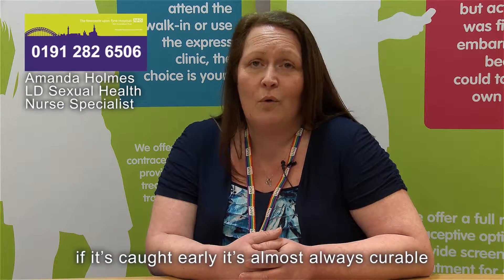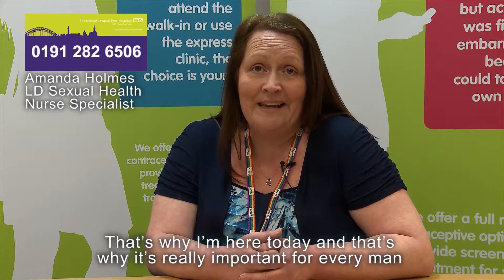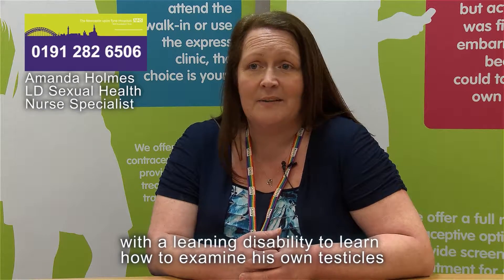If it's caught early it's almost always curable. That's why it's really important for every man with a learning disability to learn how to examine his own testicles.